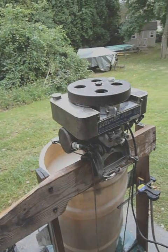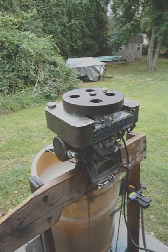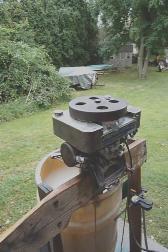I think the Elto is probably the easiest to run outboard made in the 1920s. It's fun too with the rudder steering. It's so easy to run that even a kid can start it. Watch.